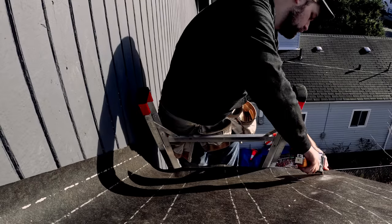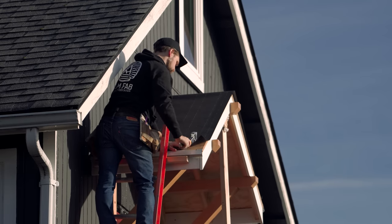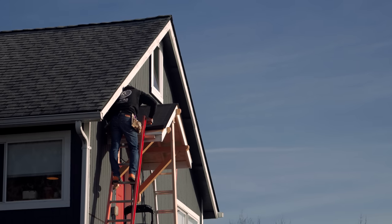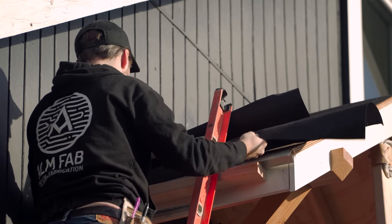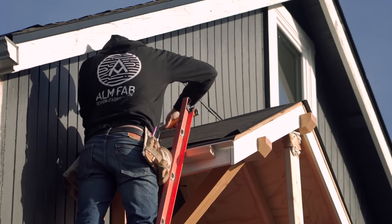To attach the tar paper to the roof I used a hammer tacker to staple it on. My middle measurement must have been a little bit off — I was just shy by a couple of inches, so I added in another strip of tar paper underneath to finish off that section.